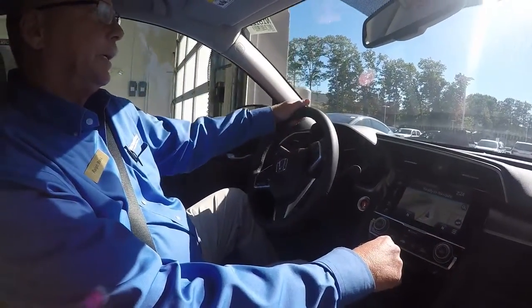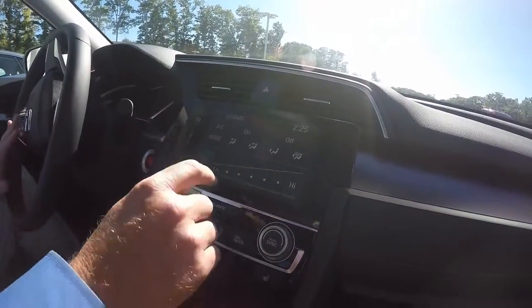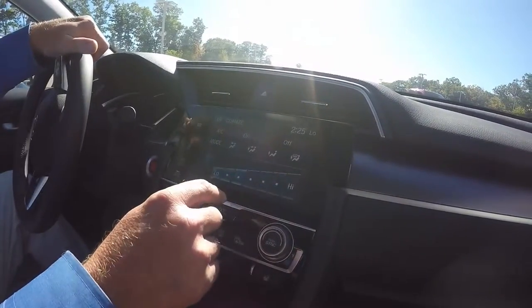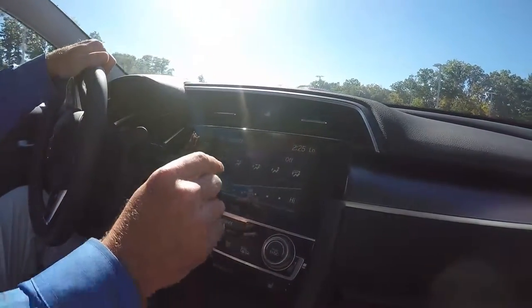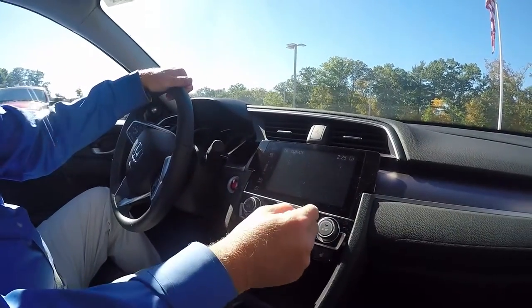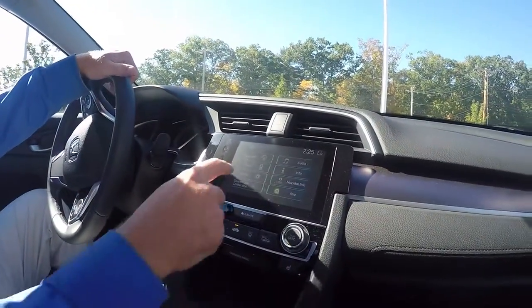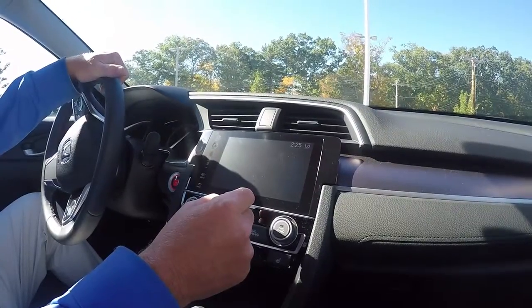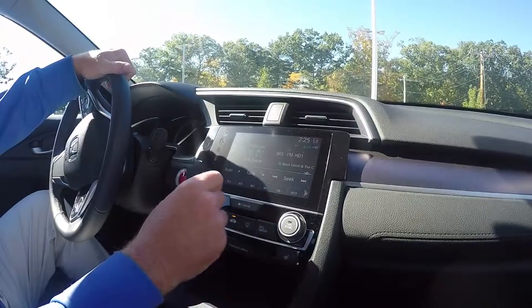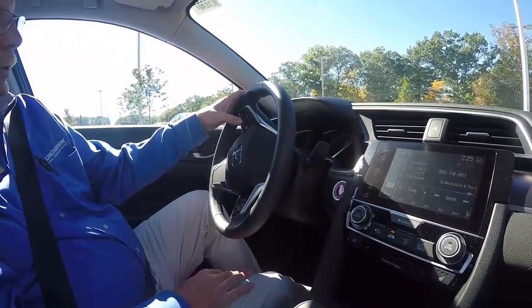One thing I do like about these cars is they make it very easy for the climate. You just hit this button right here for the climate and it brings it up — you can turn the AC on and set the fan. It's really easy with one touch. Then you can just hit the button and go back to your navigation maps or the home button here and set your audio, which is pretty easy to do. You can adjust the volume here or even on the steering wheel, which is really nice.